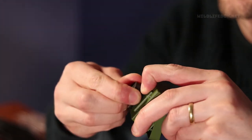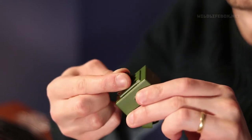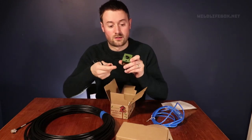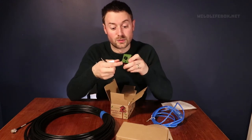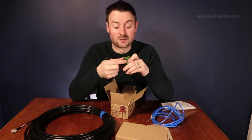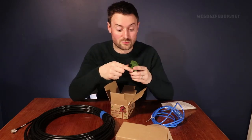Now it's got a lens cap on at the moment — if I just take that off. Yeah, so we've got the lens here. It looks like you can turn it to focus, which is great. That'll be really handy when we install it inside the bird box — we want to make sure the birds coming in and any chicks inside are in focus.